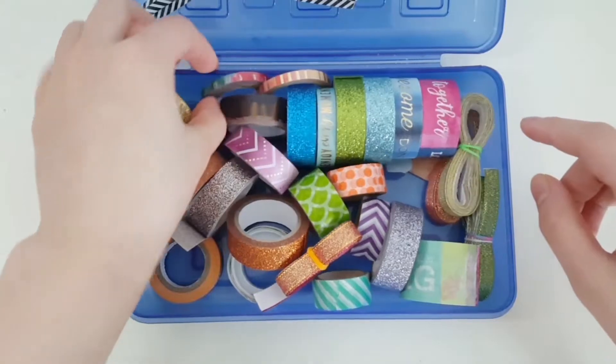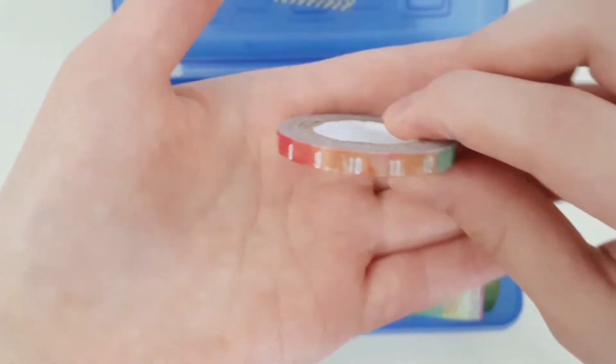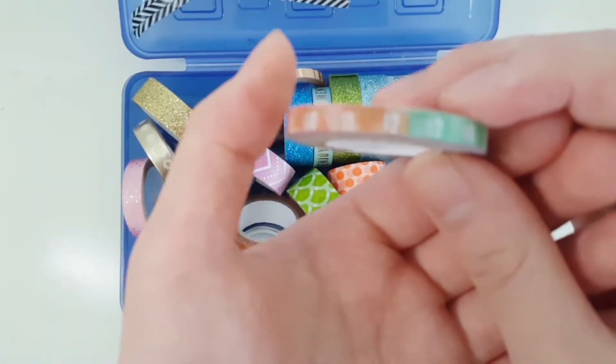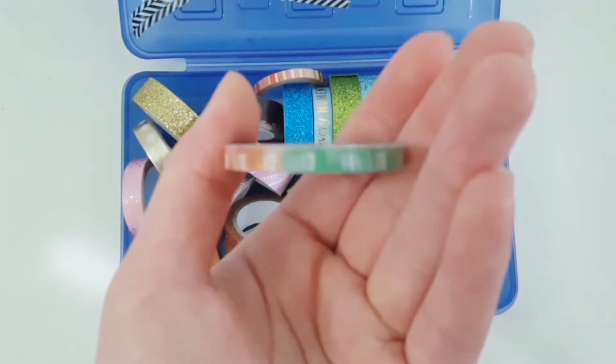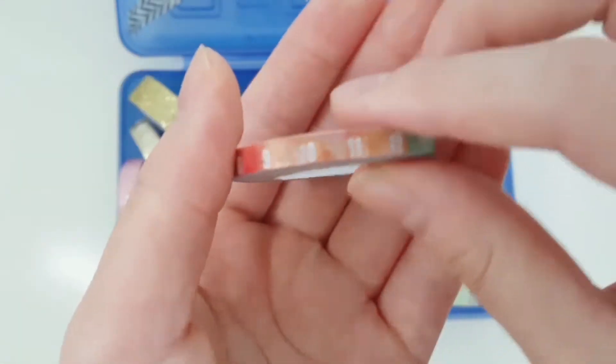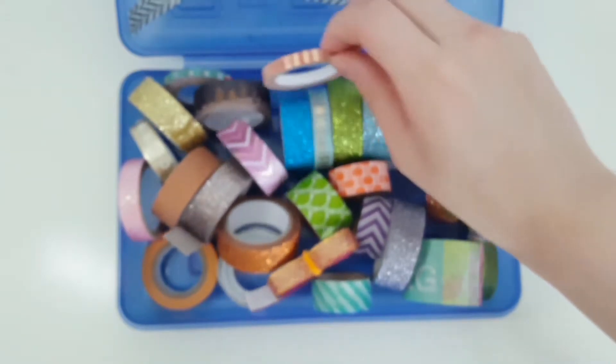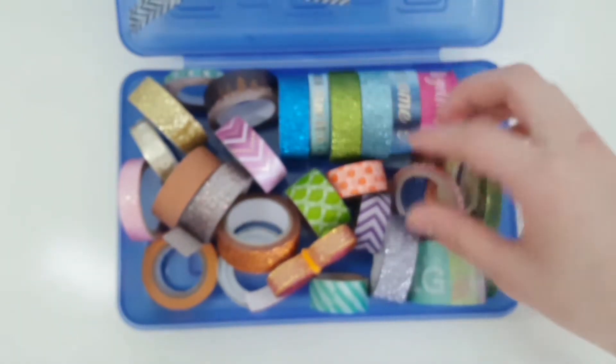There's also this one with the dates — oops, I dropped the camera. The only washi tape I can really use today is the glitter ones, so I hope you guys are okay with that.